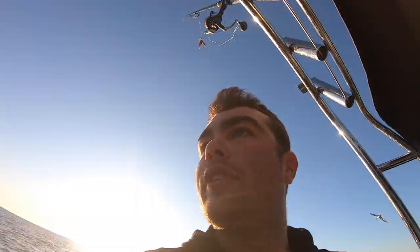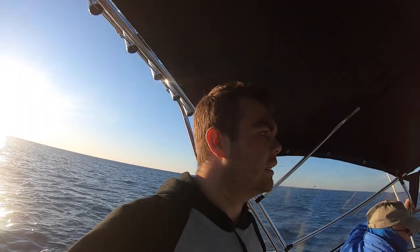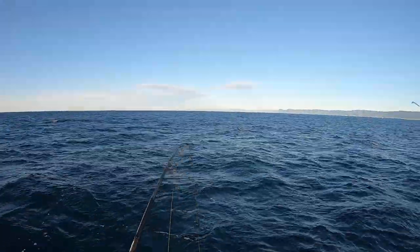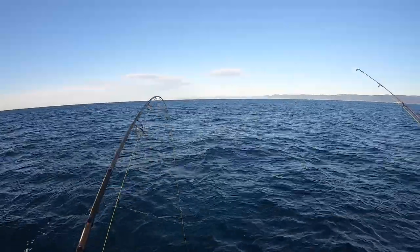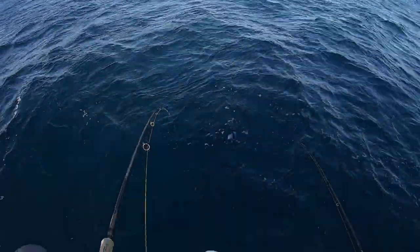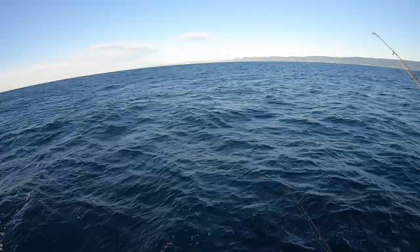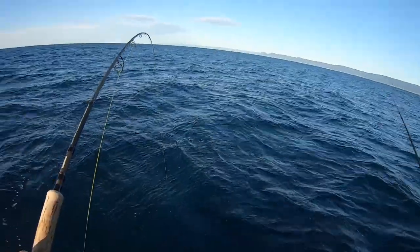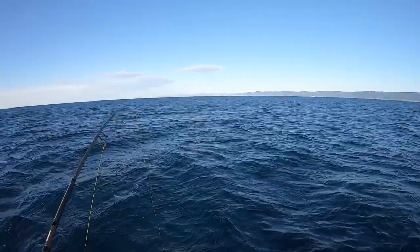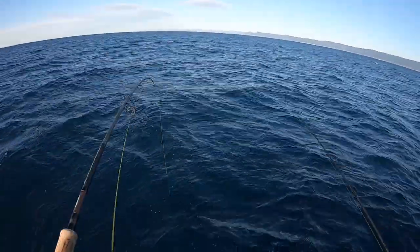I think we'll just keep moving on - it's getting a bit full on with the birds and seals. We're onto something big here - oh he's gone. Actually I'm onto a fish! I was trying to take a leak and the rod holder went off. It feels like a snapper.